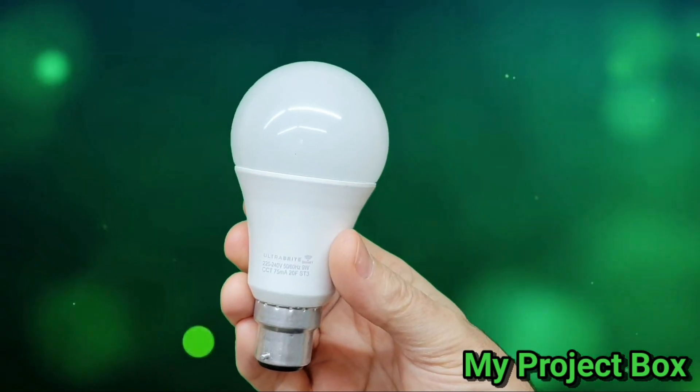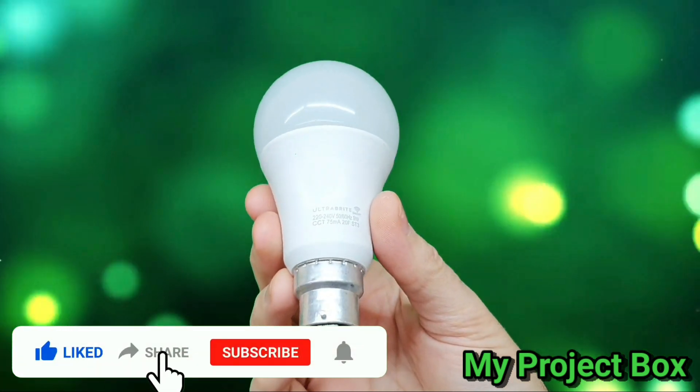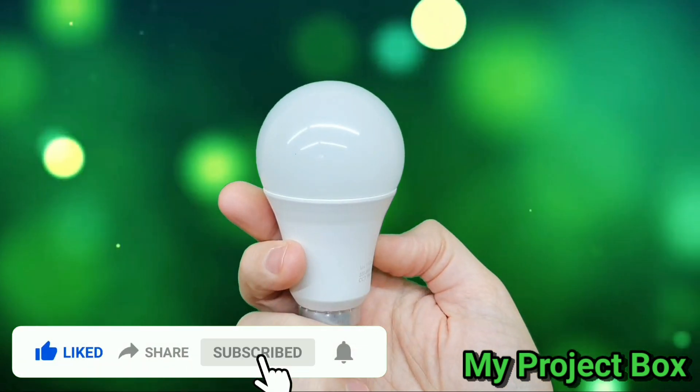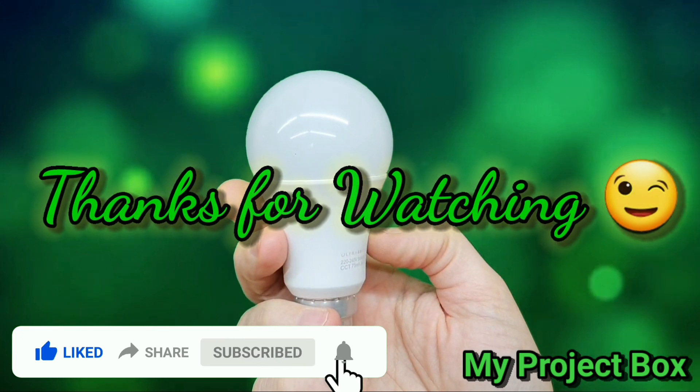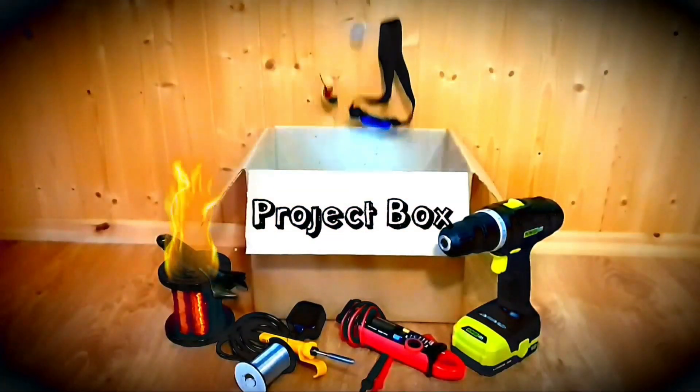So that's it for this video. Let me know if there's anything else exciting we can do for the next video. Please leave a like and subscribe — thank you.